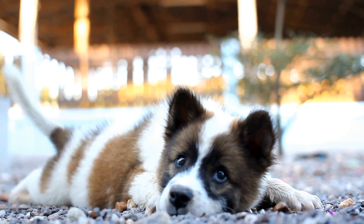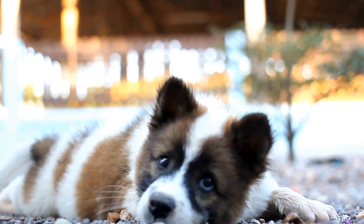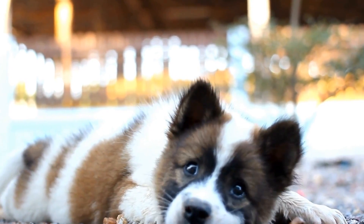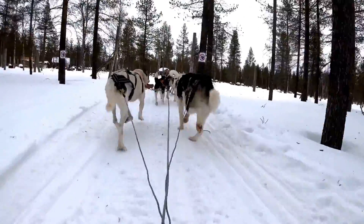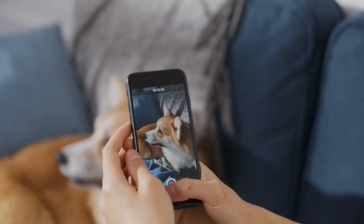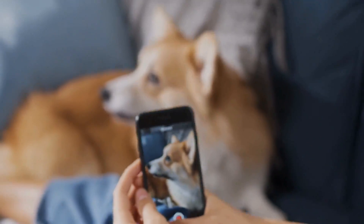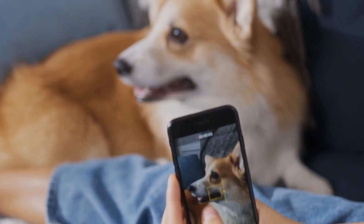If despite your efforts the barking persists or worsens, it may be beneficial to seek professional advice. A certified dog trainer or veterinary behaviorist can provide personalized guidance and training techniques tailored to your dog's specific needs. They will help diagnose any underlying issues and develop a customized training plan to address the barking behavior effectively.